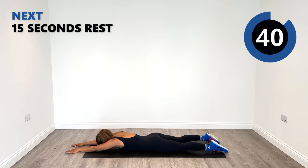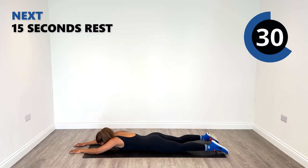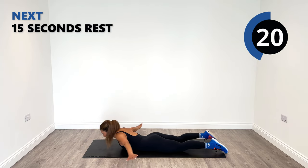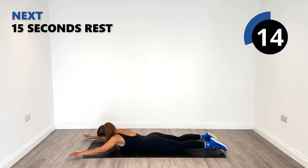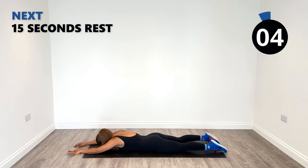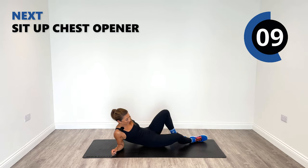Forward. As you rise up, exhale. And then inhale. Let's get a couple more in there. Lift up even higher. Did you feel it in your lower back? I hope you did, because I certainly did.